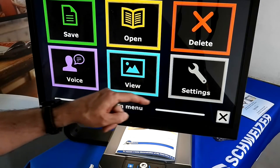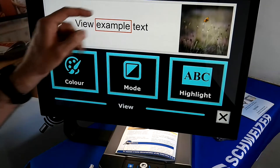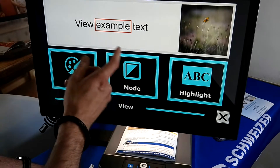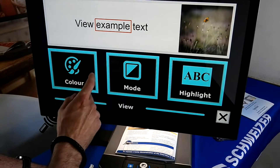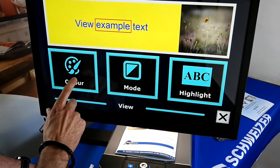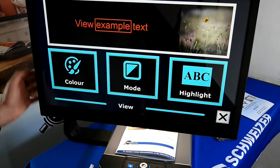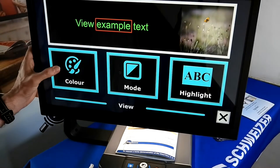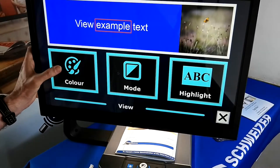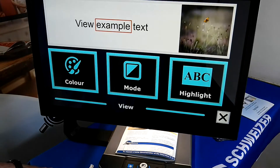We can also access View and Settings. The View menu allows you to view the text with the photograph in place, but if you want the text in different color combinations — black on yellow, yellow on black, blue on yellow, yellow on blue, red on black, black on red, green, black on purple, black on blue, white on blue, or black on white — all those options are available.